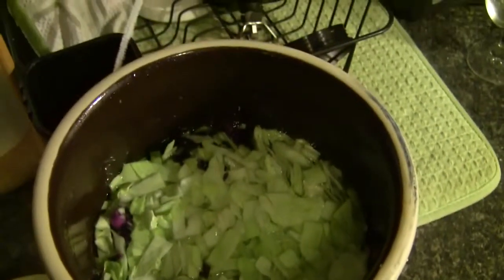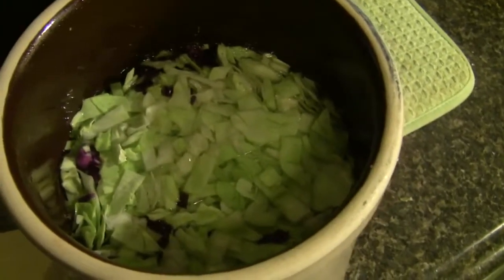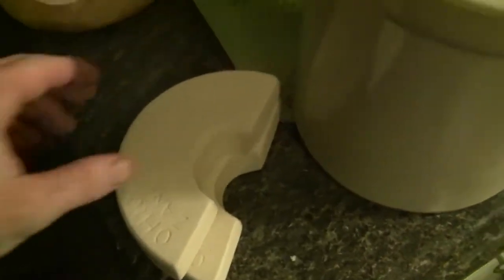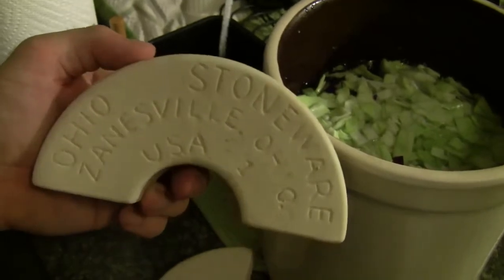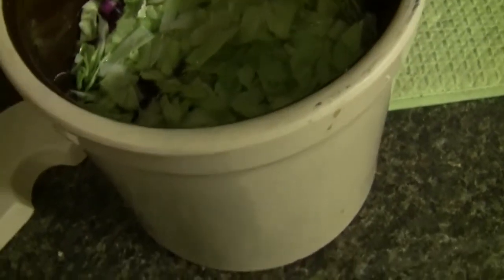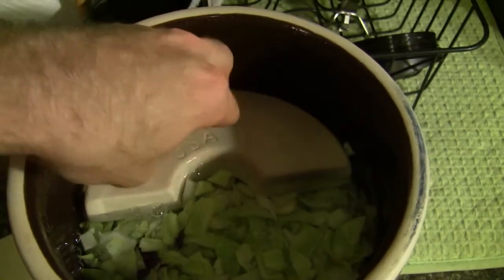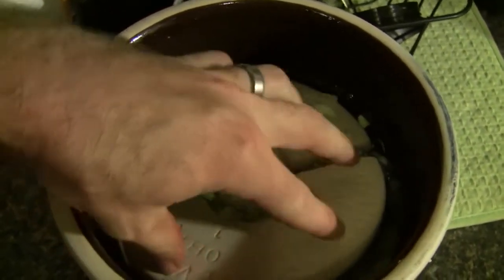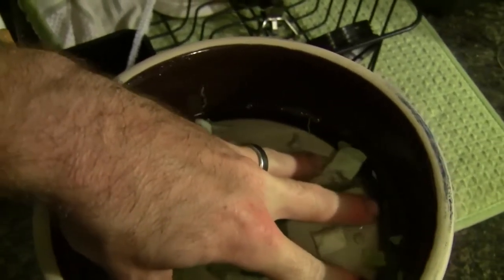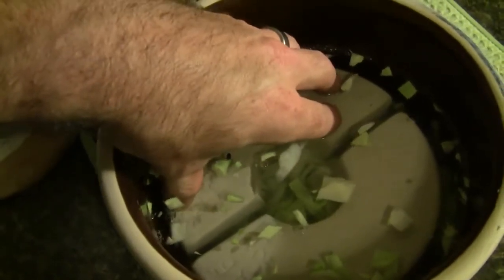I stopped filling up the crock with water once things started rising with the level of the water — that means you've got everything saturated. Now I'm going to put in these crock weights made by Ohio Stoneware; my crock and lid are also made there. If you want stoneware for fermenting, look them up — they have a lot of good stoneware made in the USA, very high quality. You will pay a bit of a premium, but it is well worth the cost in my opinion.